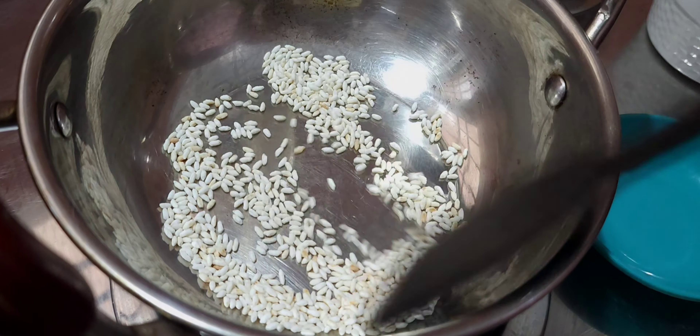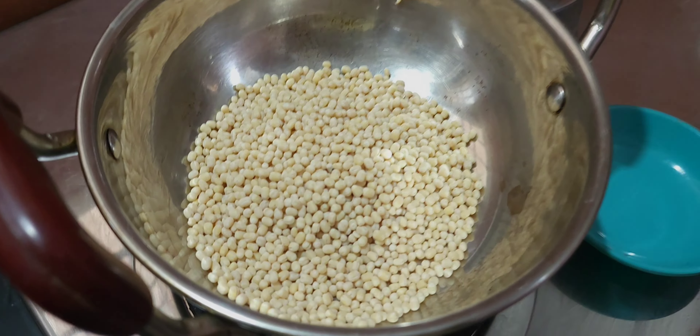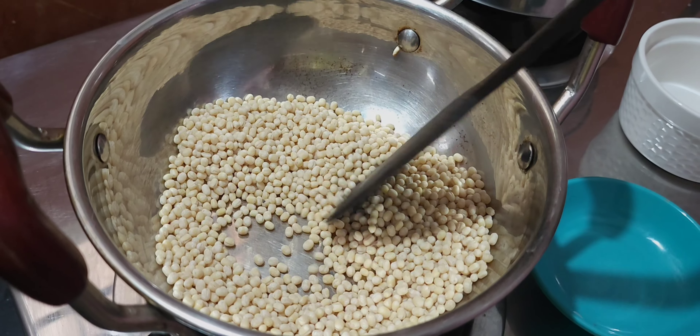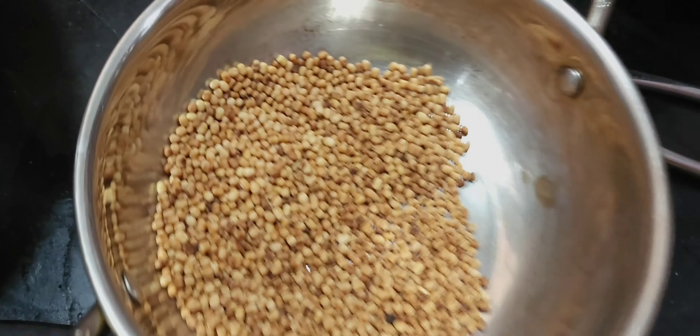I'm going to put it in the middle. It's better than 50 grams. This is a good mixture. I'm going to put it in the middle. We will make the first dish.